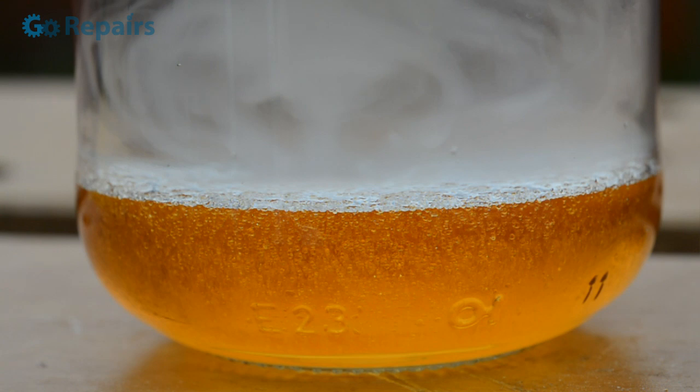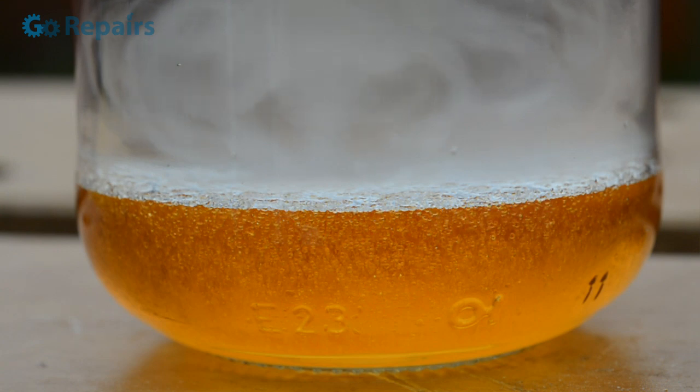Into the white spirit I poured some washing up liquid, and as you can see the initial reaction looks like smoke trapped in water.